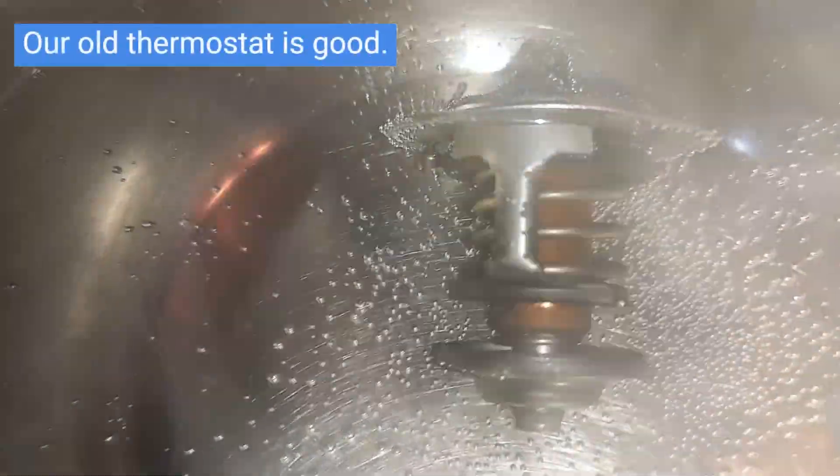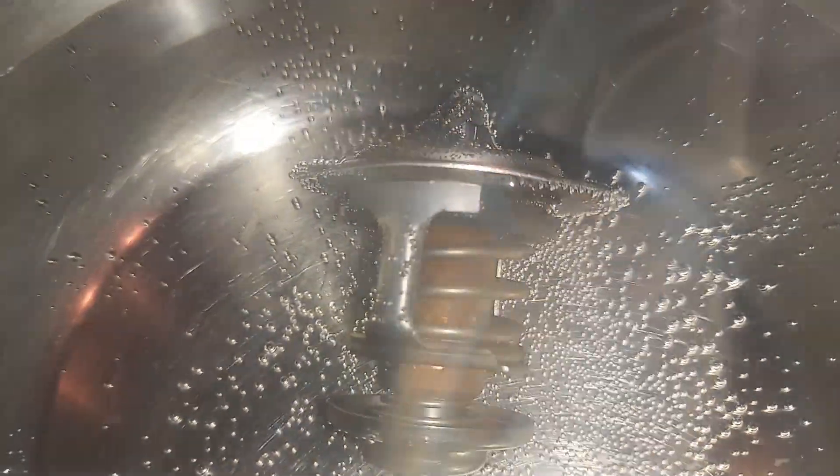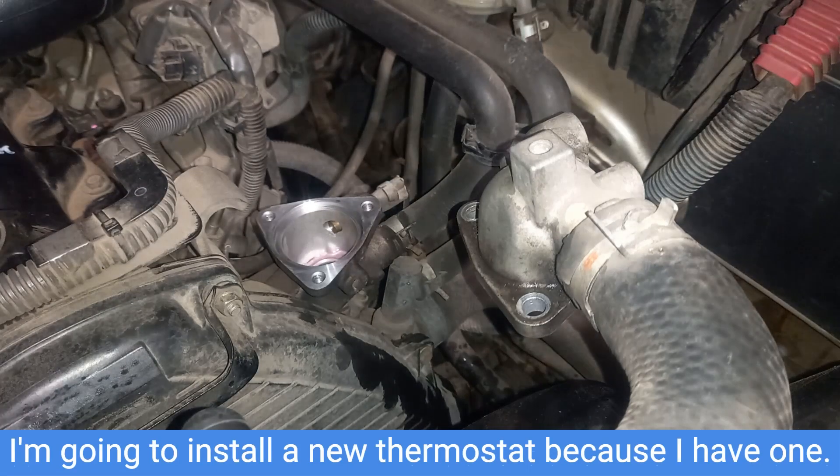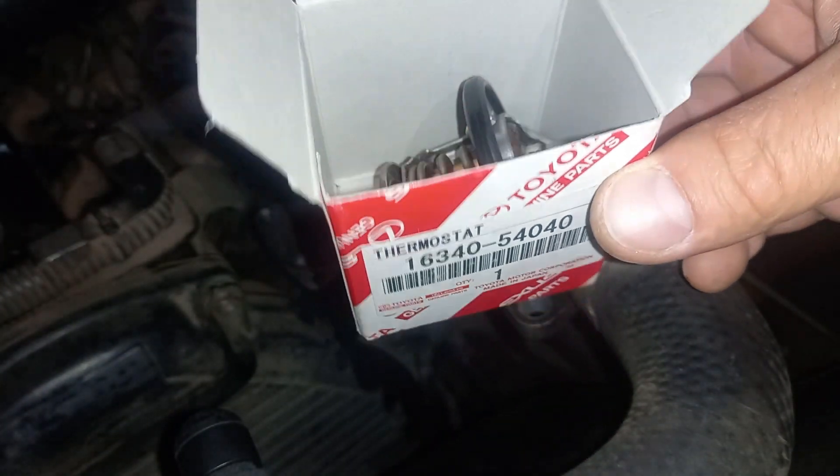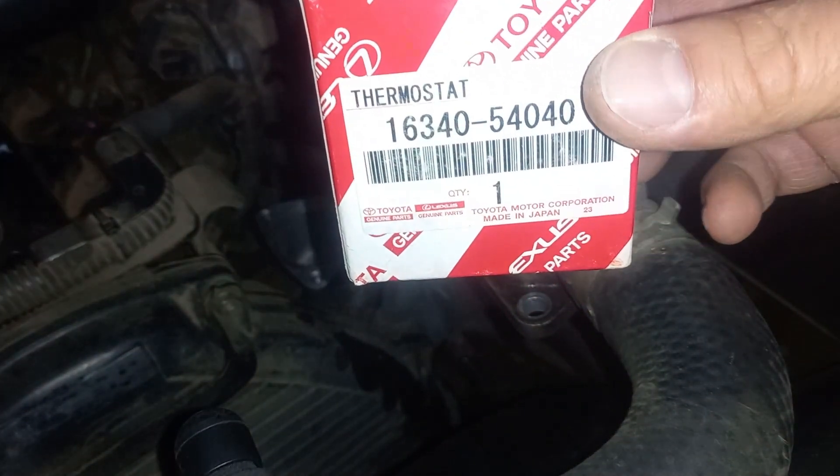Our old thermostat is good. I'm going to install a new thermostat because I have one. Its part number is 1634054040.